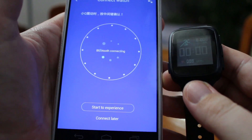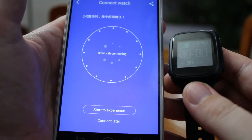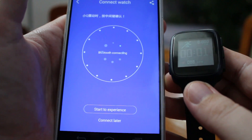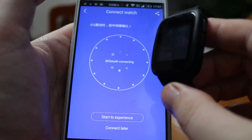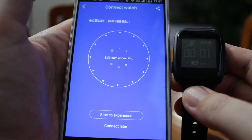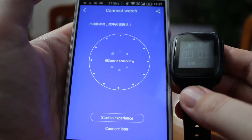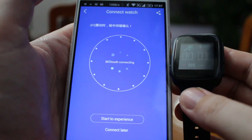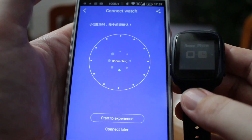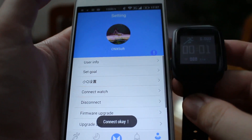The watch has been found. Once the message changes from 'searching watch' to 'Bluetooth connecting', that's a good sign — but you still have to be patient. Eventually you will see the 'bound phone' message. Press OK and now this is connected.